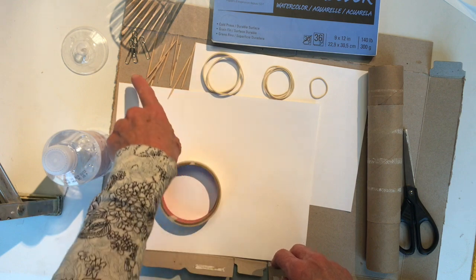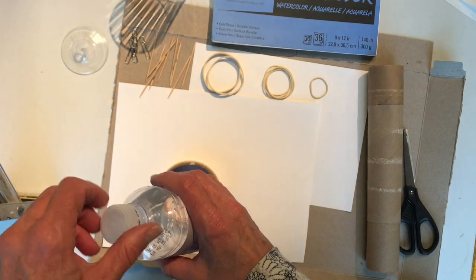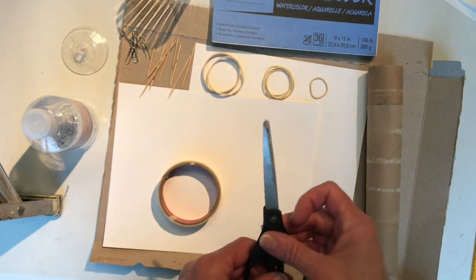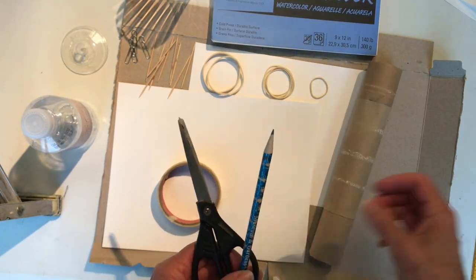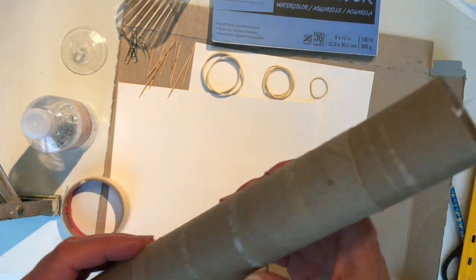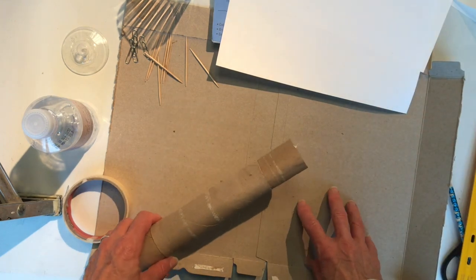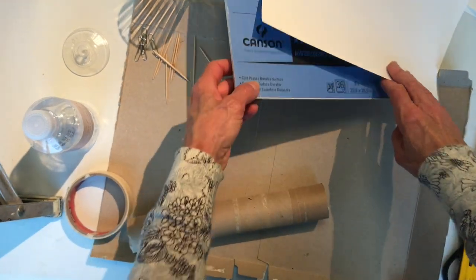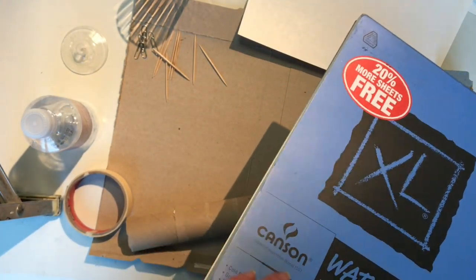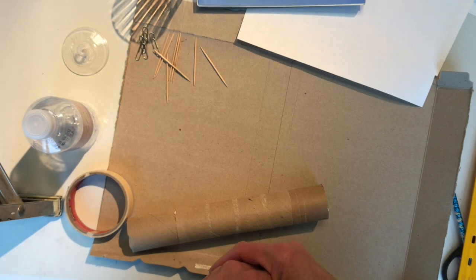toothpicks, or you can also use paper clips. Some things to make round shapes — you can use the top of a water bottle or a cup, as you can see here. Of course we'll need scissors, a pencil, and a ruler. To make the body we'll need a paper towel roll. I've cut an old cereal box so we have some good cardboard. But if you don't have that, you can use something with a stiff body, like watercolor paper or even Bristol board. Get those things together and we're going to start making our flying machine.